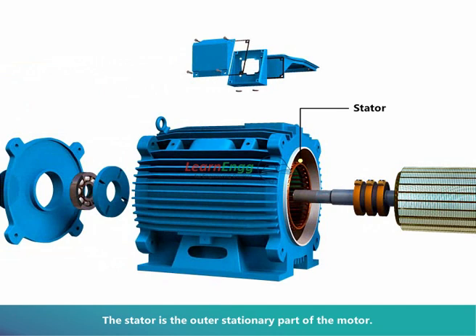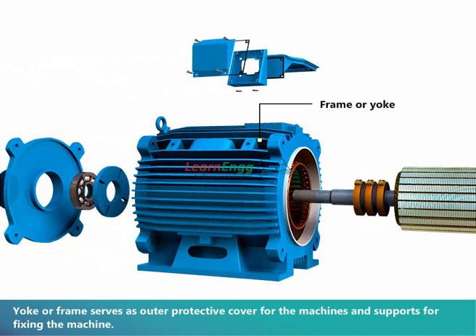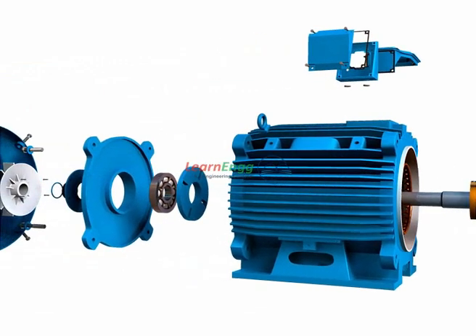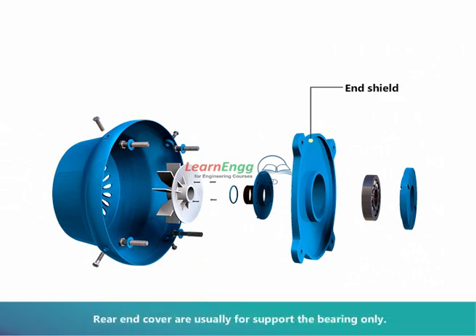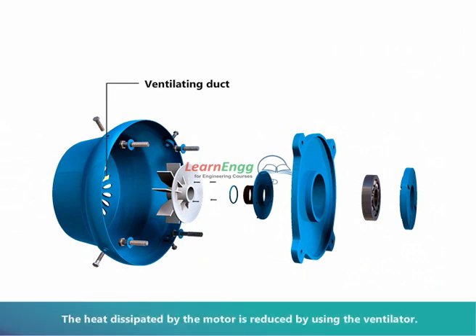The stator is the outer stationary part of the motor. The yoke or frame serves as an outer protective cover for the machine and provides support for fixing the machine. The eye bolt is provided on the body, generally on the top, for lifting the machine. A cooling fan is used to remove the heat liberated by the motor. The rear end cover usually supports the bearing only, and the heat dissipated by the motor is reduced by using the ventilator.